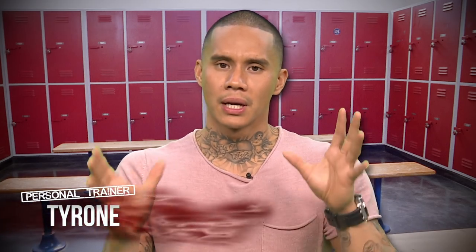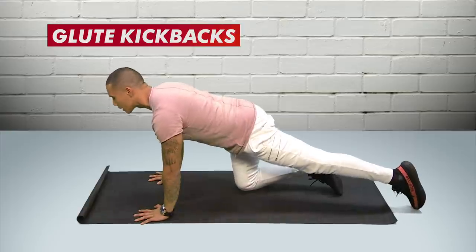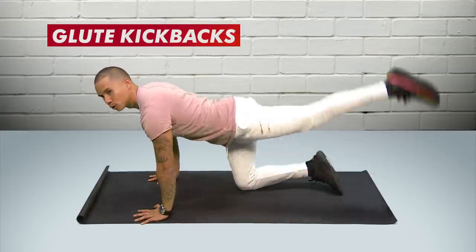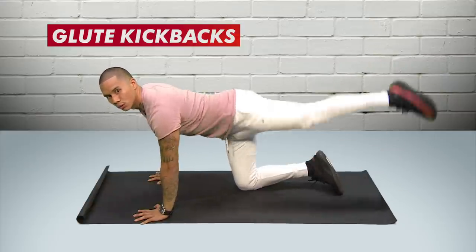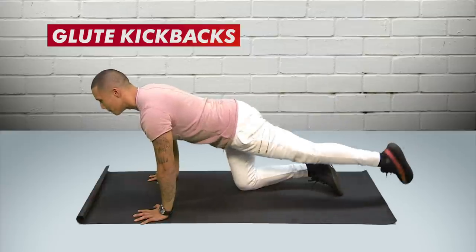A great exercise to get the bubble butt is glute kickbacks. It's great because you isolate each glute muscle and you can really concentrate on squeezing them and making sure you feel the burn. Hands down nice and straight, bring one leg out, point the toes, contract the glute before you start raising and then raise. You don't really want to move the hips too much — try and keep it as straight as you can and you'll feel that burn.